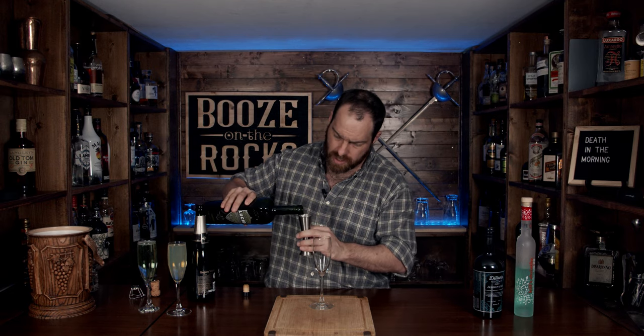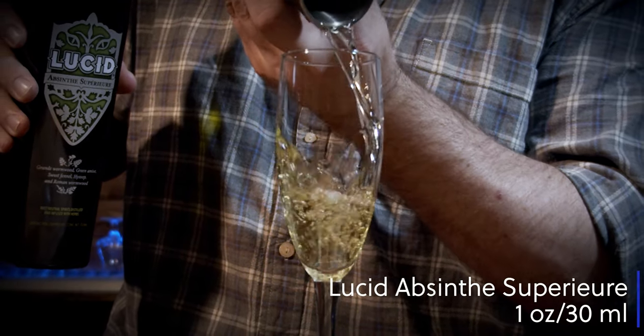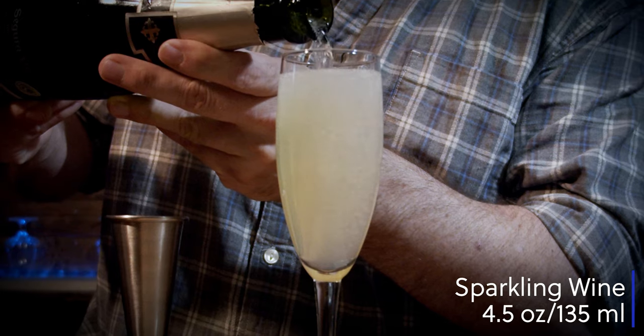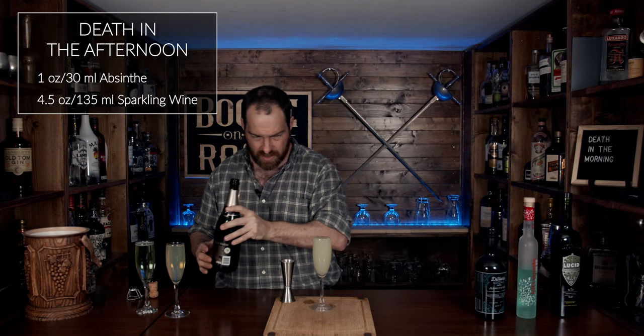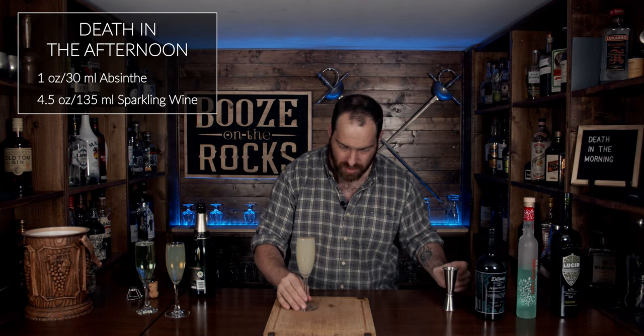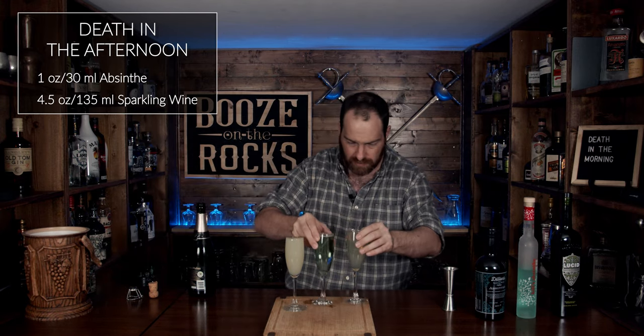The last one we need is the Lucid Absinthe Supérieure. This apparently has the lowest alcohol at 62% ABV, but it's made in the traditional French style. We need an ounce and a half — 45 milliliters — and finally four and a half ounces, 135 milliliters, of sparkling wine. Look at that — there's a huge difference in color and milkiness. Totally different.